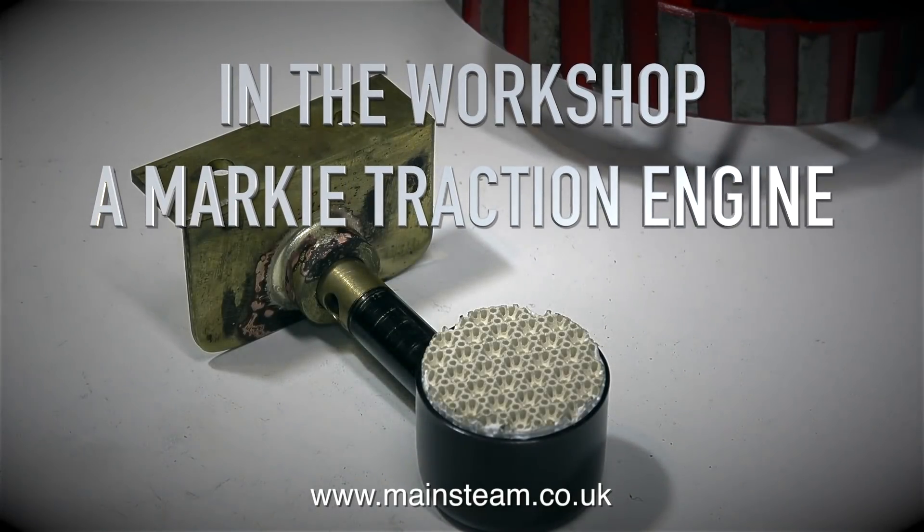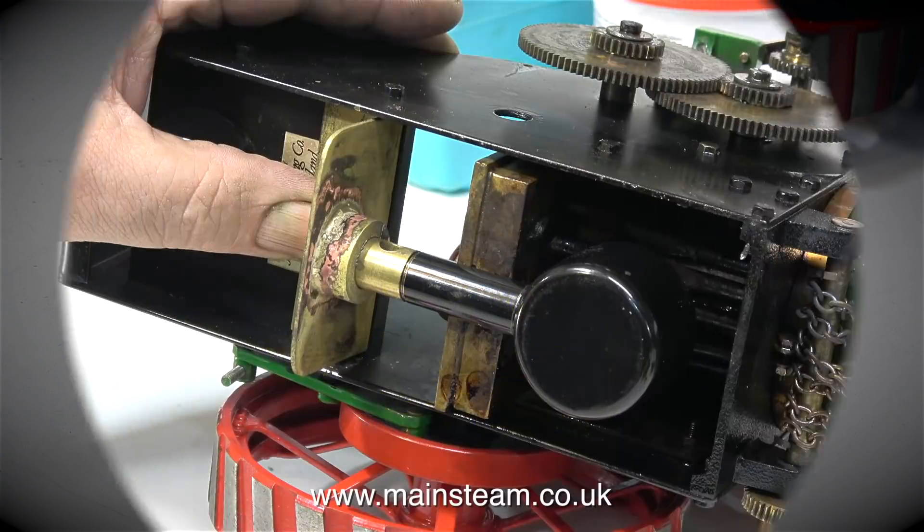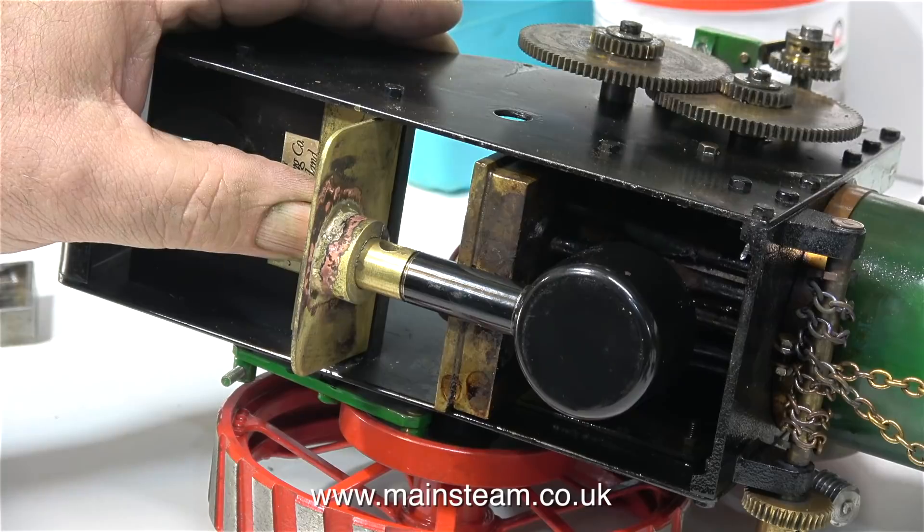In the workshop, I mark your traction engine. This is part 4, making the gas burner mounting and the gas tank support. I silver soldered the brass mounting bracket together for the burner, and in this clip you can see how it's going to fit.